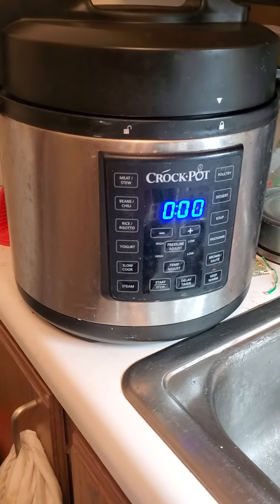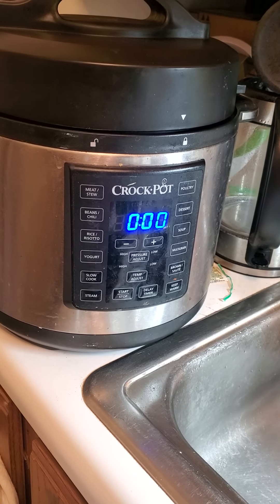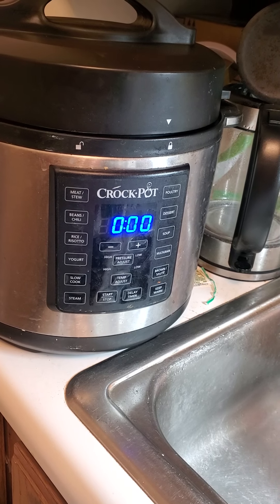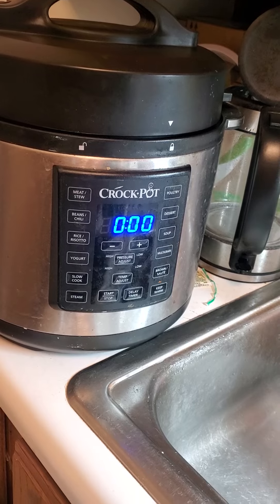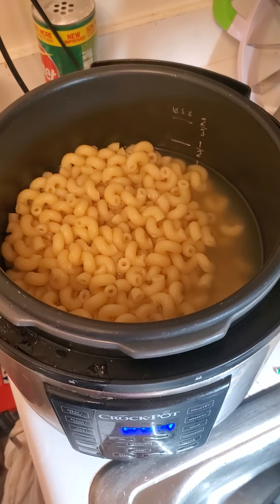The timer just went off on the Crock Pot Express making the mac and cheese. I'm going to do about a two-minute slow release. I cooked it for 15 minutes on low pressure on multi-grain. Once it's slow released, I'll open the vent to depressurize it, drain the pasta, and we'll come back to continue the assembly. We've done the slow release on the pasta — that's what it looks like now.